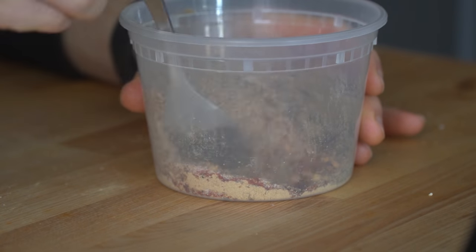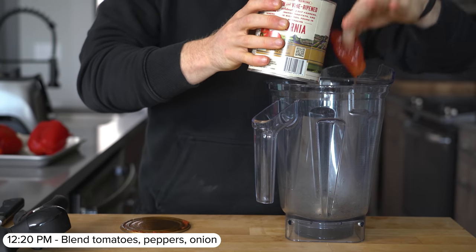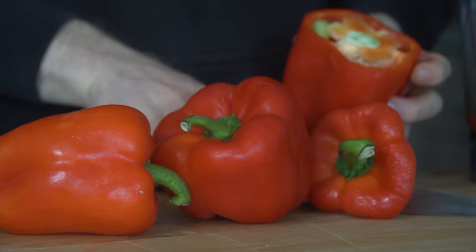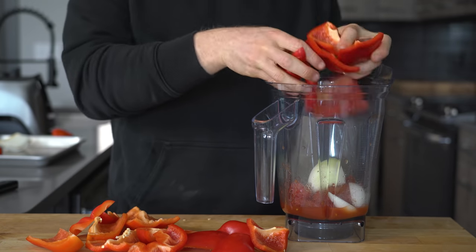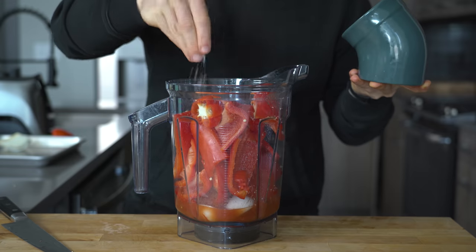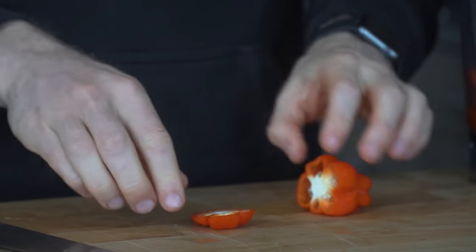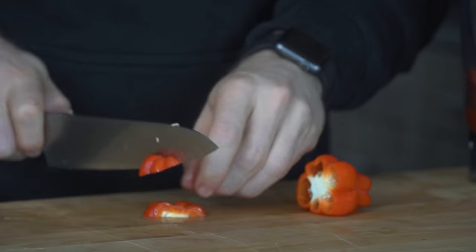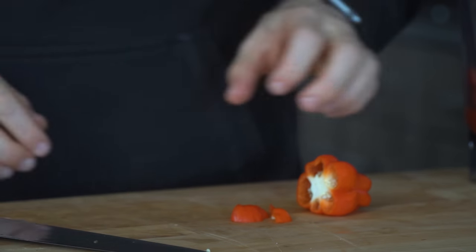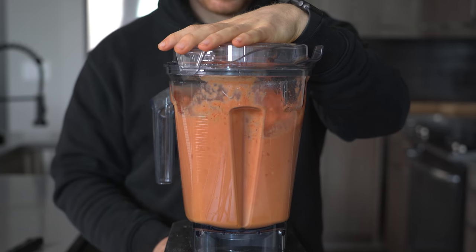With the spice mix done, let's make the sauce. To a blender, add a half can — about 14 ounces — of whole peeled tomatoes, one fourth of a white onion, three red bell peppers chopped into chunks, one red habanero with the stem removed, and a pinch of salt, then blend everything together. The scotch bonnet pepper would most traditionally be used, but the habanero is a pretty direct cousin — a little less hot and a little less fruity and smoky compared to the scotch bonnet.